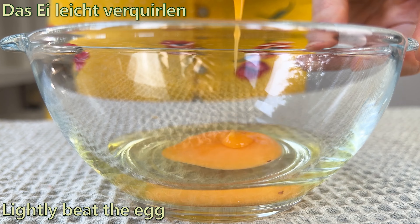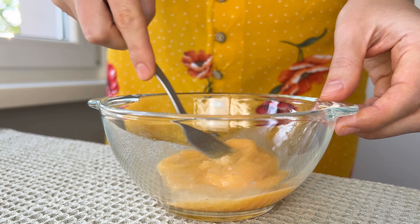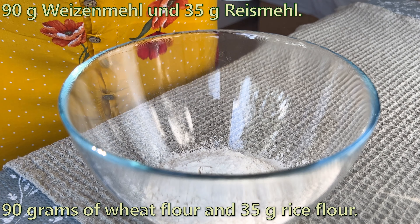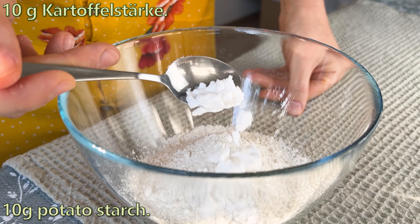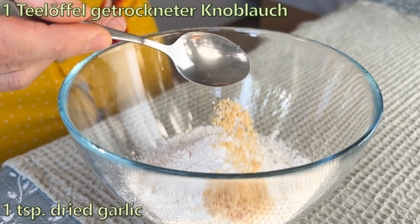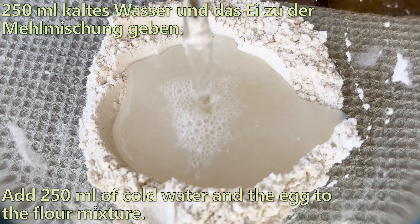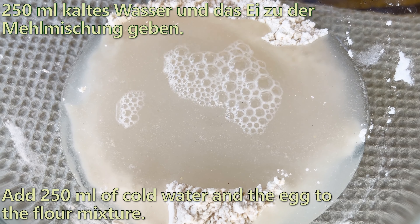Medium heat. Add 2-3 ingredients, then add 1-2 more ingredients. Place the soup in the bowl and pour some water. Add 1 liter of warm water, then add 1 liter of hot water, and pour 1 liter of water. Add 1 liter of water, then 2 liters of water.